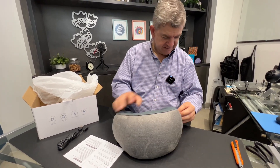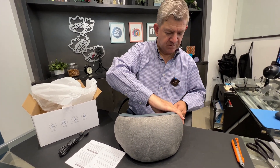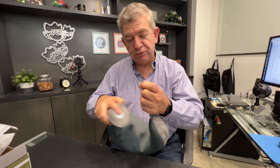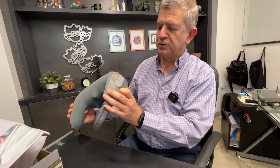So this is your neck massager — it is rechargeable and you want to use it like this. You fix it like this to your neck at the pressure you like.